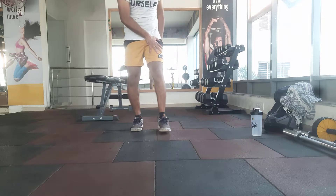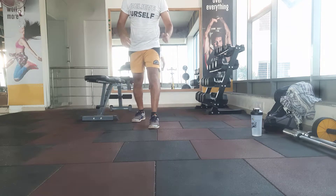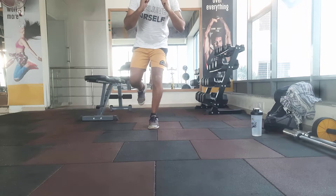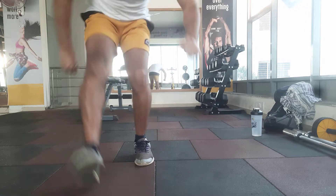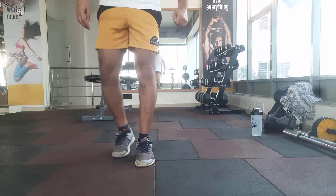Now let's try with my left knee, which is my operated knee. I think it's almost 80 to 90 percent covered.